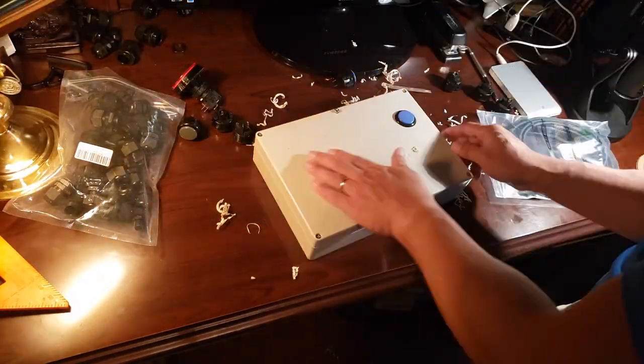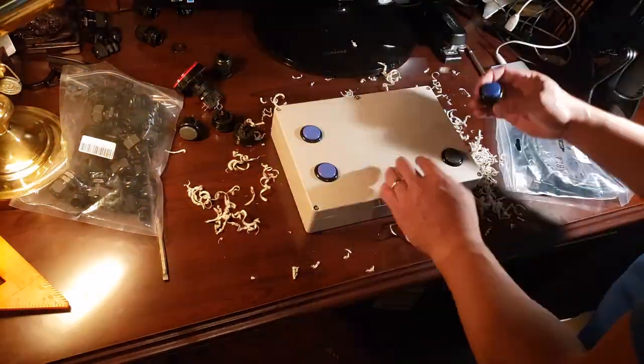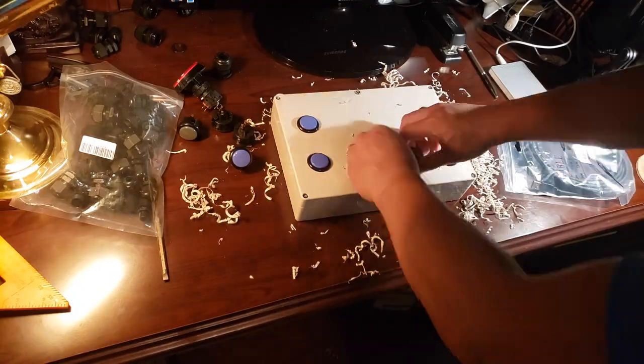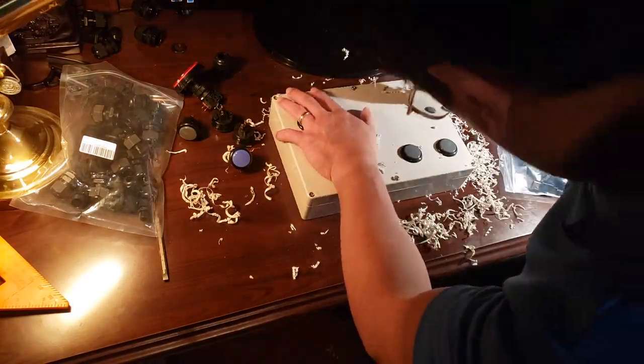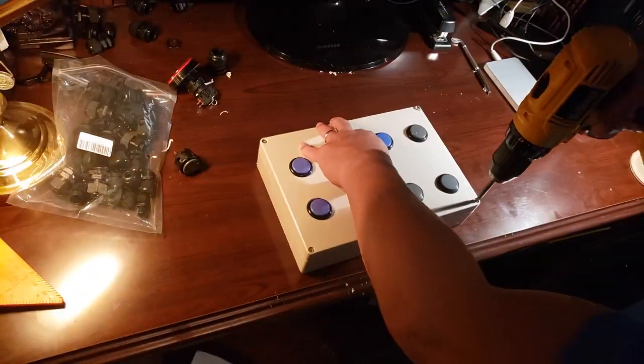Next we go ahead and drill the holes. For this I used a step bit — step bits are great because they give you a variety of different hole diameters depending on how deep the bit goes. As you can see me drilling here, I'm able to get all the holes the right diameter.